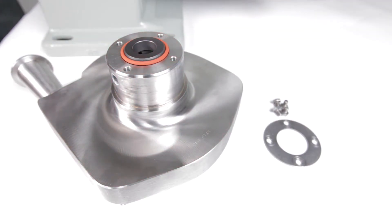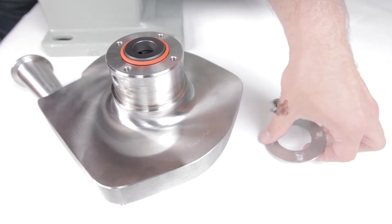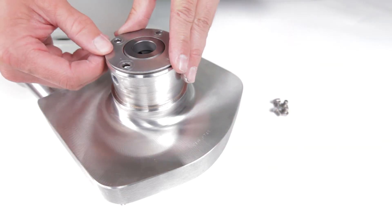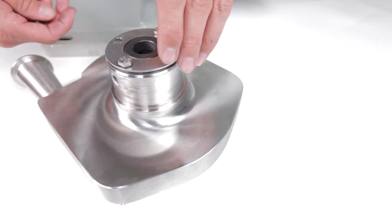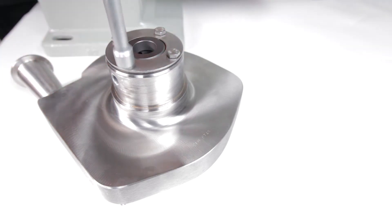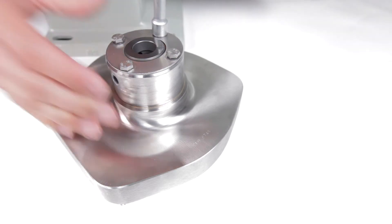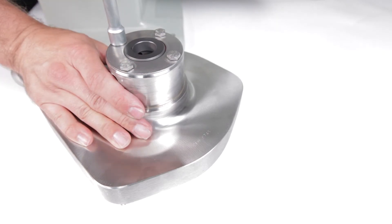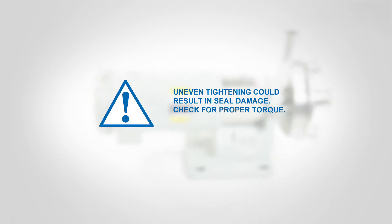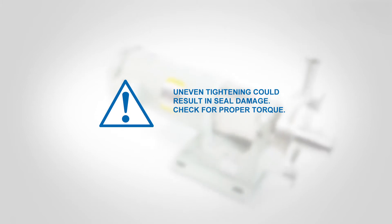Improper fit may cause leakage or seal damage. Place the retaining ring on the housing hub, aligning the holes in the retaining ring with the holes in the hub. Thread the four retaining ring bolts through the holes in the stationary seal retaining ring and into the housing hub. Alternately tighten the bolts so that the retaining ring secures evenly. Uneven tightening could result in seal damage.